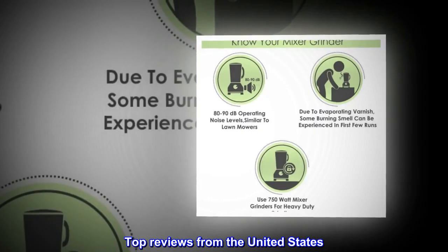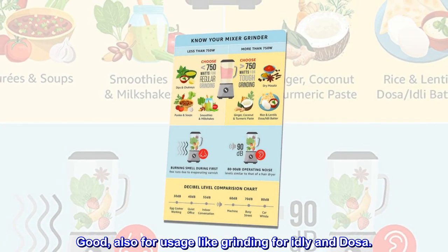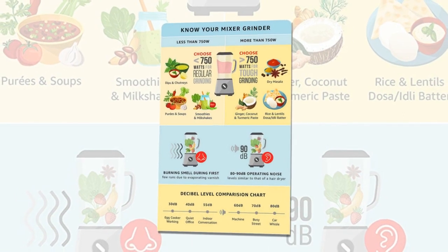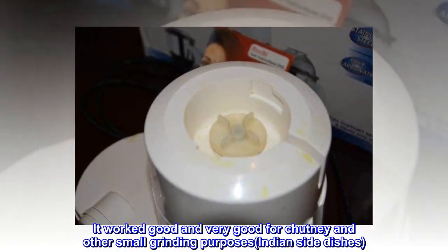Top reviews from the United States: Good — also useful for grinding batter for idly and dosa. It worked well and is very good for chutney and other small grinding purposes, including Indian side dishes.